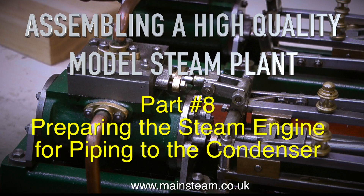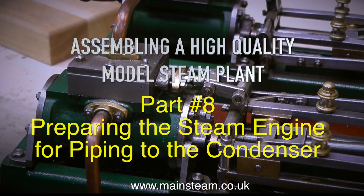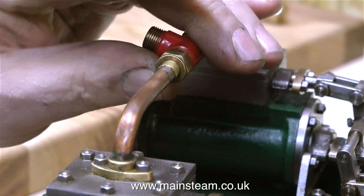Assembling a high quality model steam plant, part 8. Preparing the steam engine for piping to the condenser.